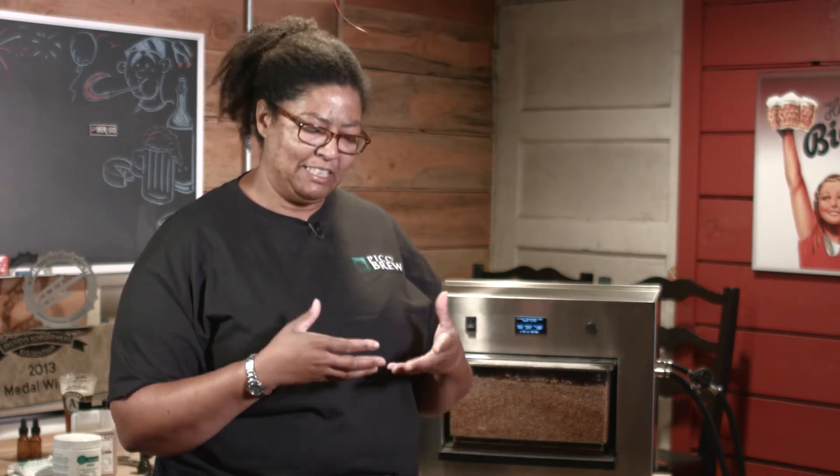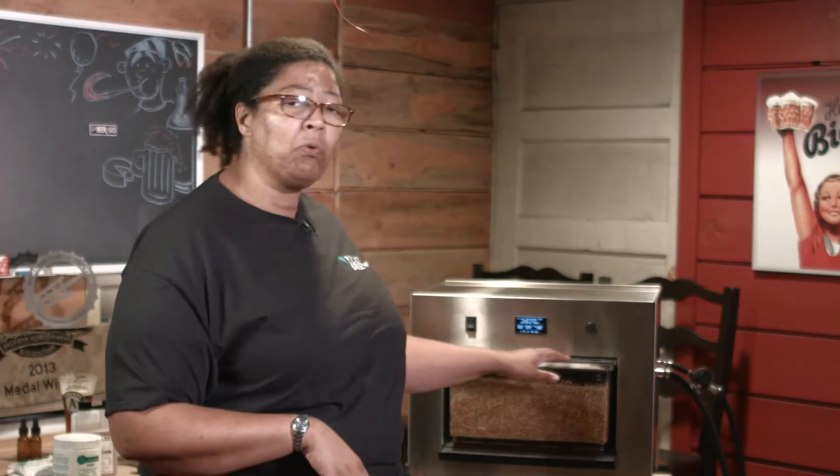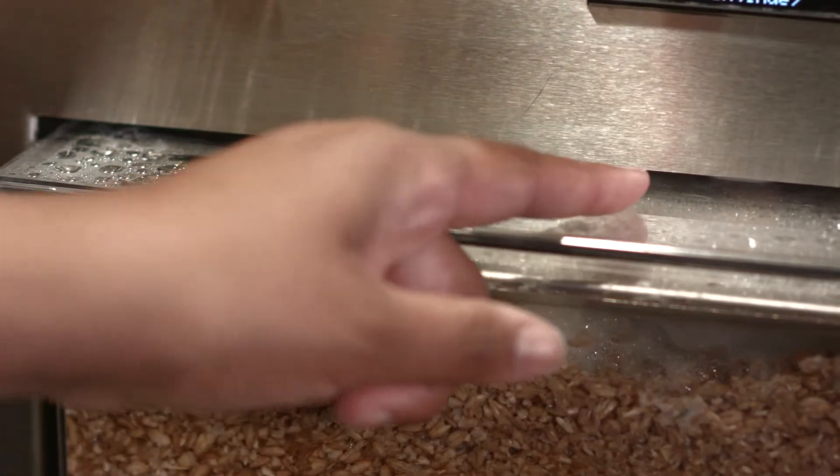The first reason is water chemistry. You want to make sure that you're using water that is not completely stripped of minerals. If you're using reverse osmosis water, that could cause excessive foaming. Also, if you're using solely distilled water, that could cause excessive foaming — and it's not the good kind of foam. It's stiff, solid foam and generally pools on the top of the false top.